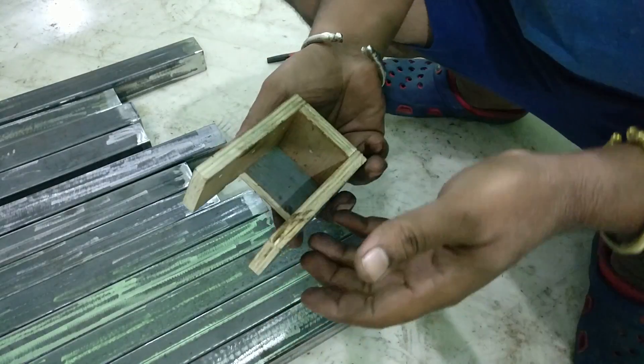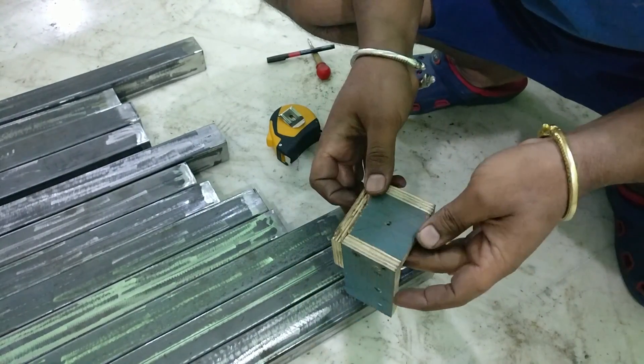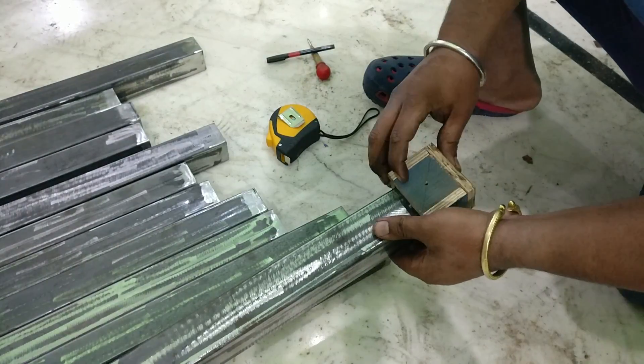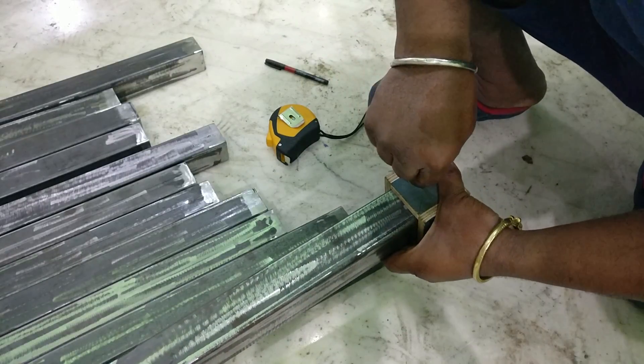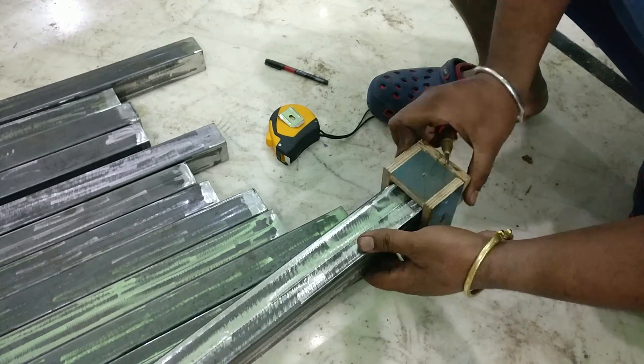I use that same jig to mark the hole location onto the leg pieces, because those L brackets are going to be attached at that area. I mark the hole location onto both opposite ends, and after drilling the holes, they are going to be threaded with an M8 thread tap.